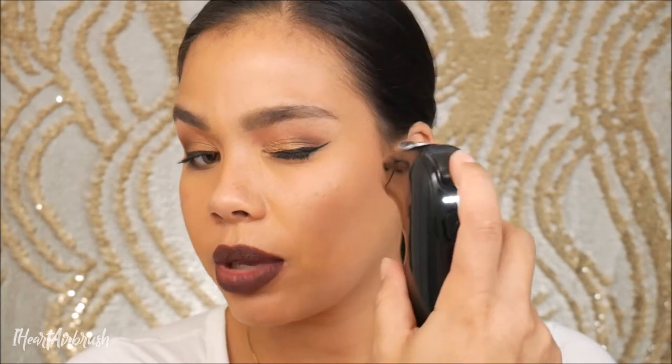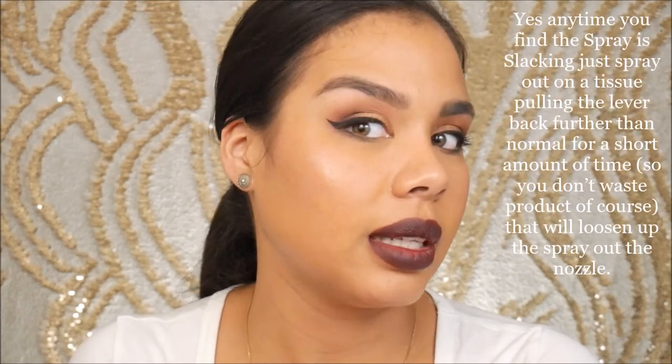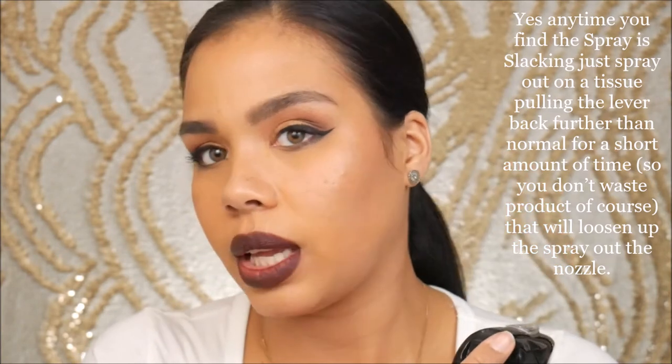I'm just lightly pulling back on the lever, releasing small amounts at a time. Silicone-based and water-based formulas are different in application but there are some shared techniques. Oh, it got a little stuck there for a second — but now I can feel it. Oh girl, you see that glow? That is popping right there! Let's go ahead and make this other cheek pop too. Yes, look at that glow!